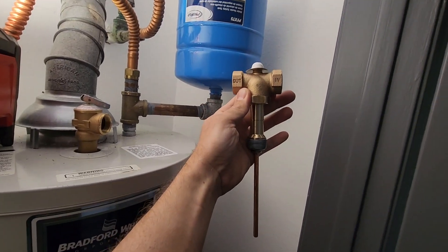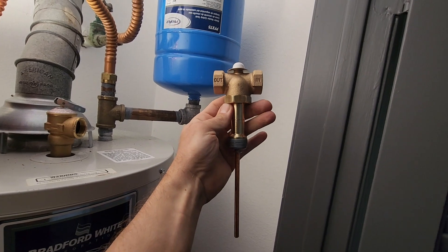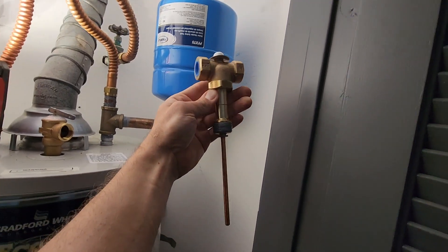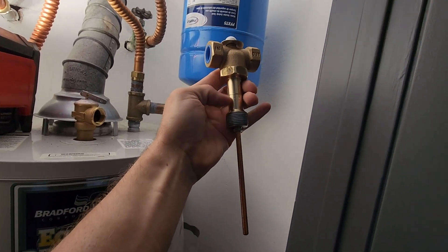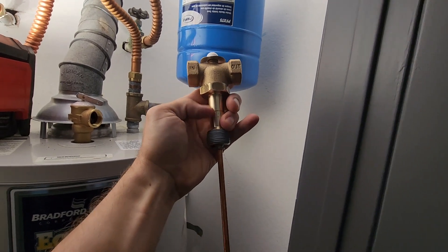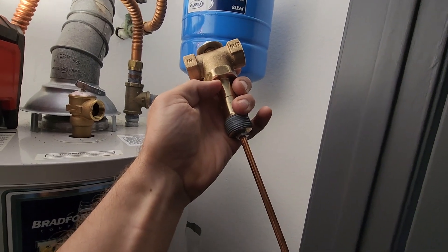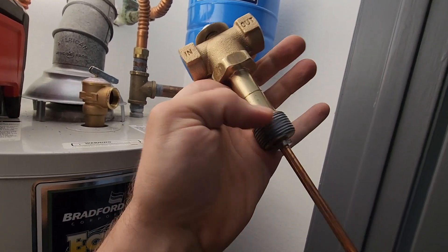What is a Watts 210 valve, and what does it do? This is a long shank Watts 210. You can get these with shorter shanks where basically the threads come out of the bottom. I've already put Teflon on here.